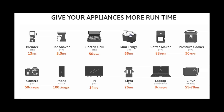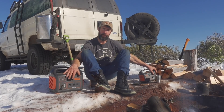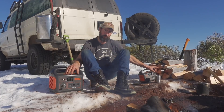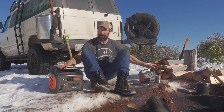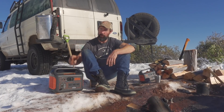The Jackery 1000 has enough amp hours that, if charged and recharged daily, it will get you through a week-long adventure. The 300 can also run a fridge, but it doesn't have enough amp hours to keep the refrigerator going for long periods without recharging. You can run a refrigerator on the 300 in a pinch, but the 1000 is the unit I'd recommend for that.